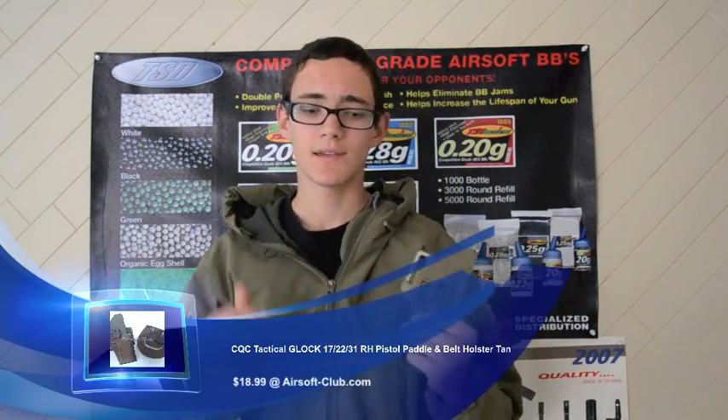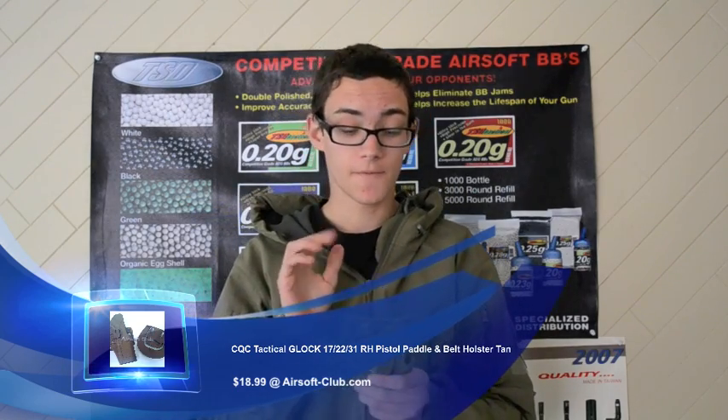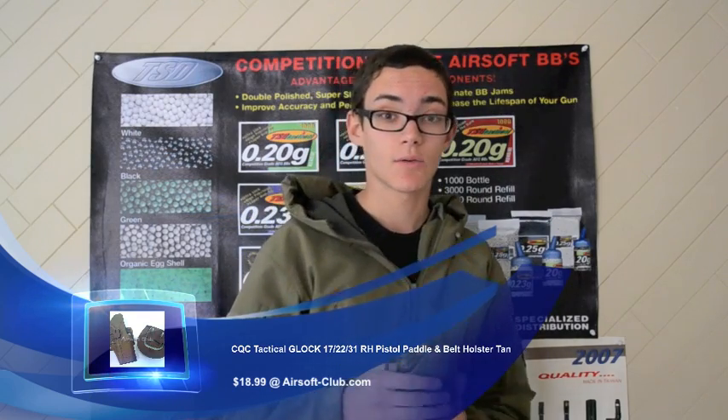Hey guys, it's Clarity20 over here. Today I have another Airsoft Club sponsored Airsoft review. Today we're reviewing the CQC Glock 17 holster. Now I did a review of one of these products for an M9 a little while ago because I wanted to get one for my M9 Beretta. But this time, since I have a WBG17, I thought I might want to try out this holster and see what I like about it. I used this actually at the op that I went to and it worked out pretty good. I also have another accessory for this that lets you mount it in a different way that I also got from Airsoft Club and I'll show you guys that in a little bit. I hope you guys are going to enjoy this video review of this pretty nice holster.